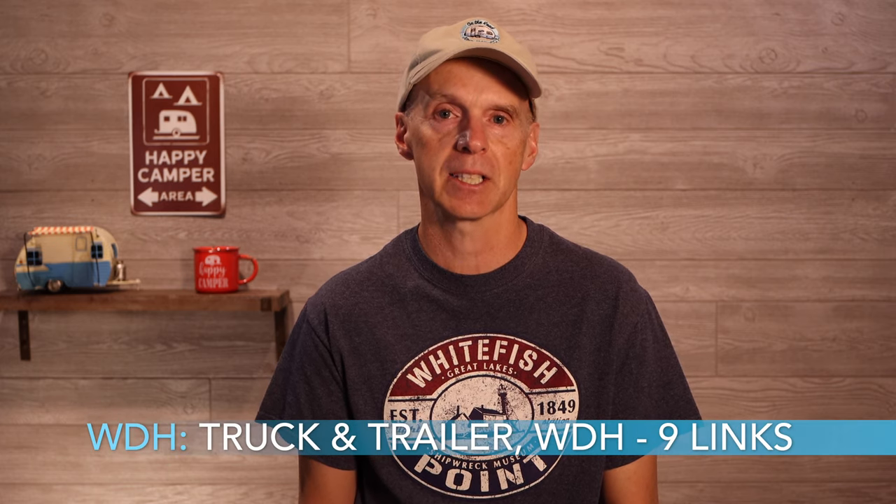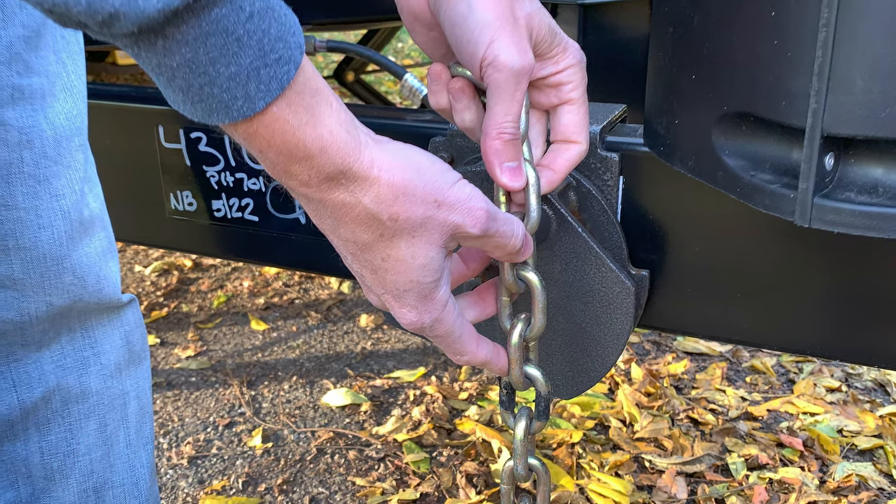Our third weigh was with the Blue Ox weight distribution hitch attached at 9 lengths of bar tension, which is fairly common. Here are the weights: the steer axle went to 3,240 lbs, the drive axle went to 3,780 lbs, and the trailer axle went to 4,700 lbs, with a total axle weight of 11,720 lbs. We immediately see the effects of the weight distribution hitch — the front steer axle gained 180 lbs and the rear drive axle lost 260 lbs, meaning the truck moved significantly back toward factory stance.